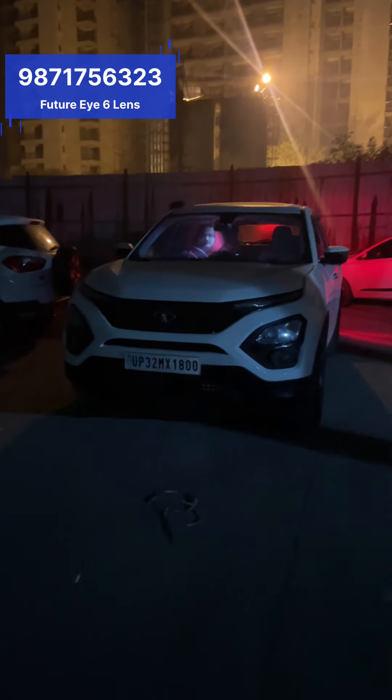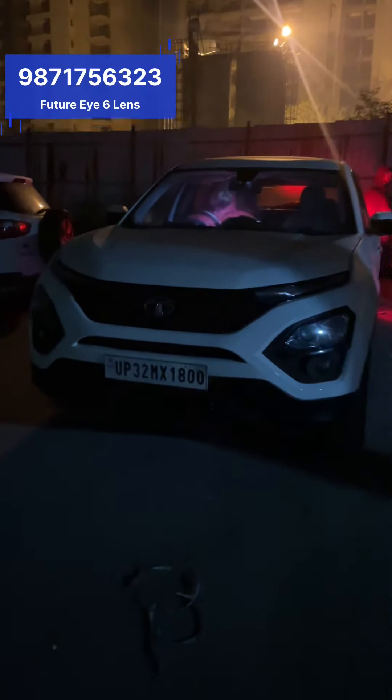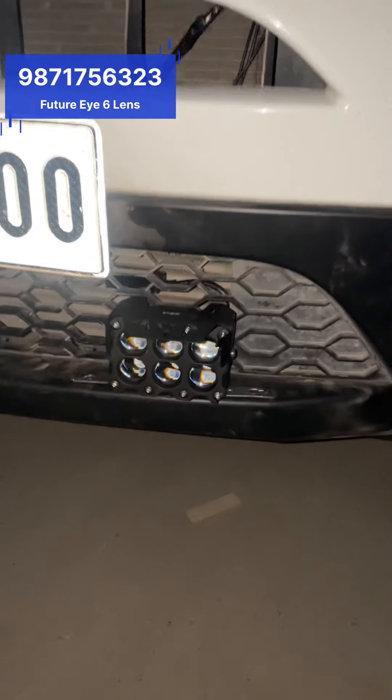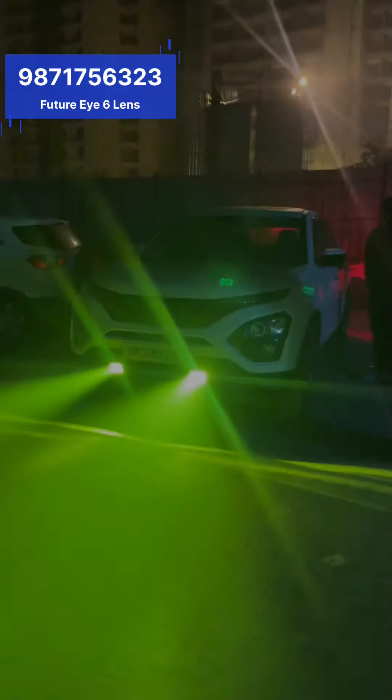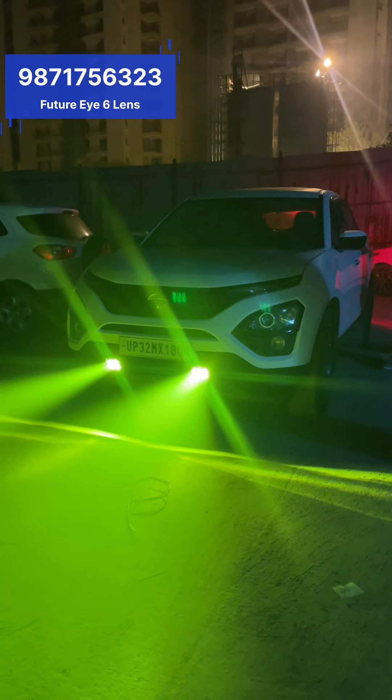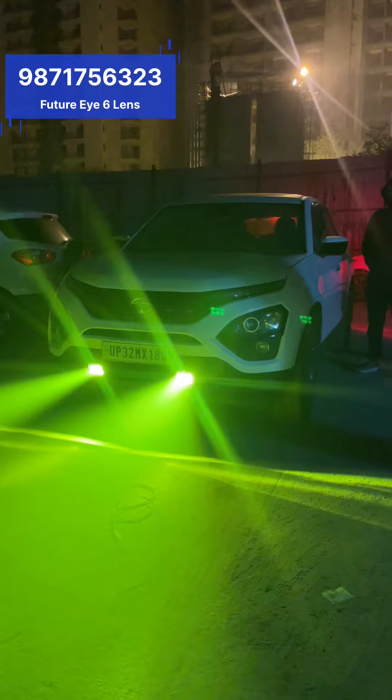A new HGG fog light, the Future Eye 6, has been installed. Let me turn on the flash so you can see — the disco unit is fitted here and another one there. This is the first mode, which is a yellow fog light, which is absolutely brilliant in the fog.